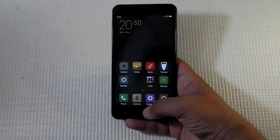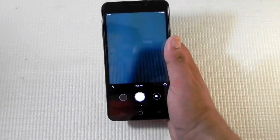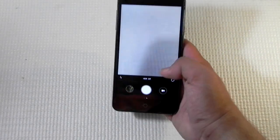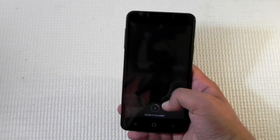One drawback with this ROM is that we don't get an option of choosing between on-screen buttons or off-screen buttons, so we are stuck with the off-screen buttons. From a camera point of view, it uses MIUI's camera and it's taking good enough photos, and the front camera also looks good.